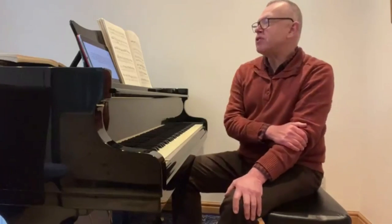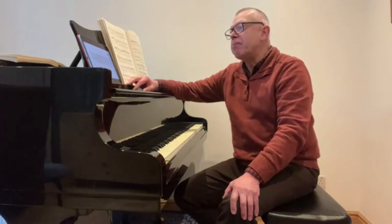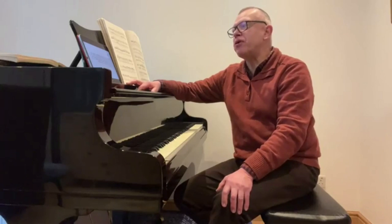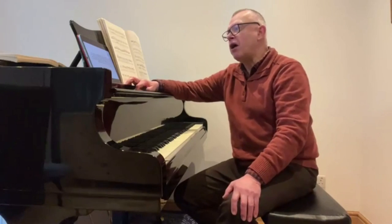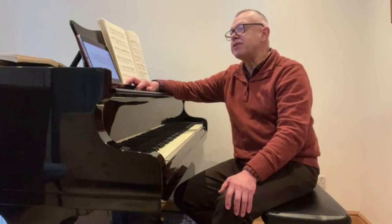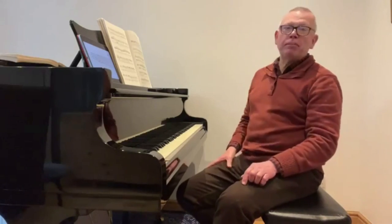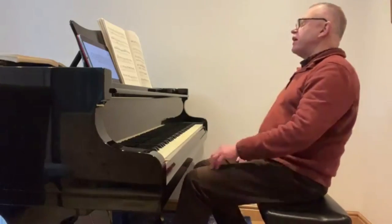The first question comes from Ying about the Bagatelle in E-flat, number one, opus 33 by Beethoven. She has a hard time practicing the right hand double notes in bars 19 to 20 and asks for suggestions on how to practice these two bars and how to play fast and evenly. Let's look a little bit at this Bagatelle — it's rather sweet, I love these little miniatures.